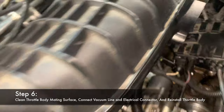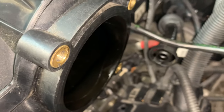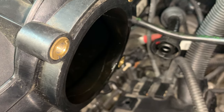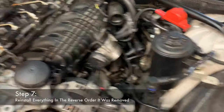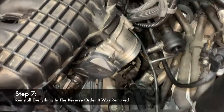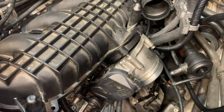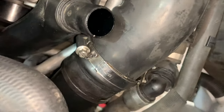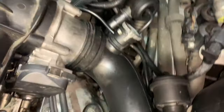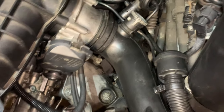Once your old throttle body is out, clean up the mating surface. Use brake parts cleaner and a paper towel, then a non-aggressive white Scotch-Brite pad to knock off any debris. Install the new throttle body — we're using a known good used one. Reconnect the vacuum line and electrical connector before putting the throttle body on, then start the four 10 millimeter bolts and torque them up. Reconnect the charge pipe to the lower intercooler pipe — remember to put your hose clamp on first, and attach your MAP or boost pressure sensor before installing the charge pipe.